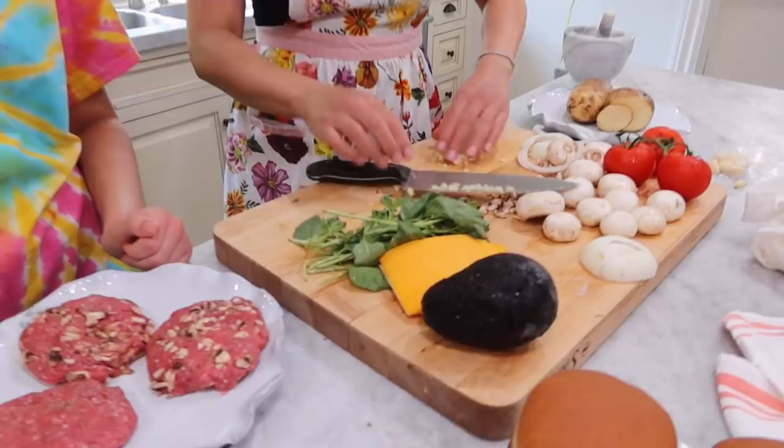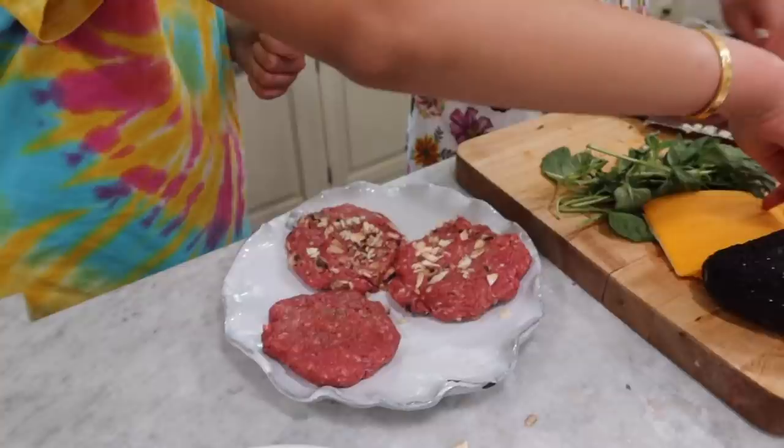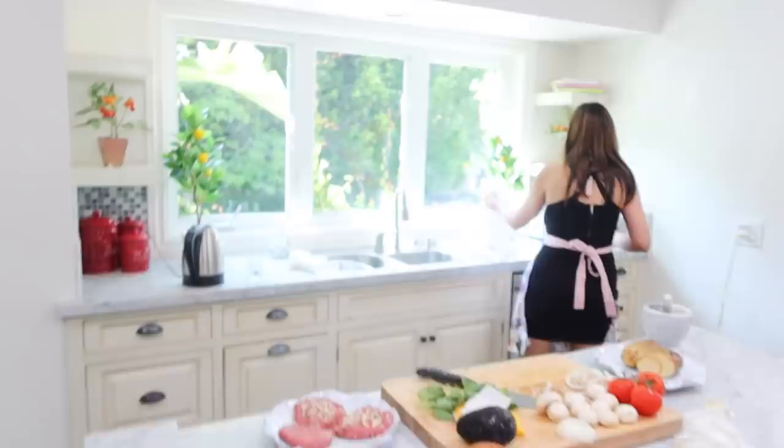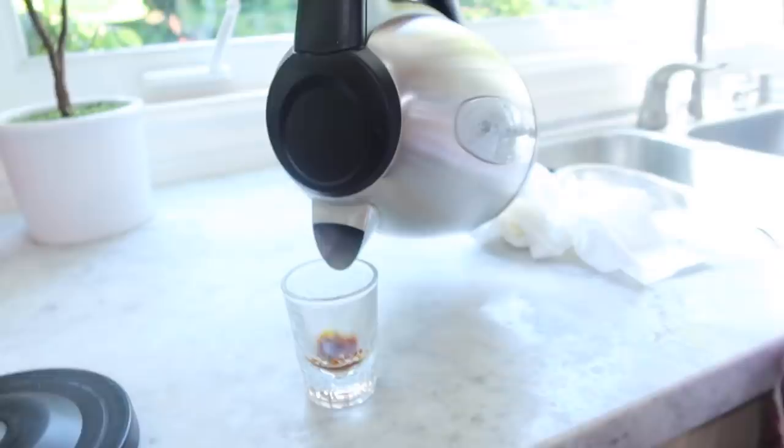In the fungi ones, the ones with mushroom, I'm actually going to put some garlic in there too. I'm going to add the cheese. So in the meantime, put a little saffron in a tiny little cup, heat it up, and melt it.